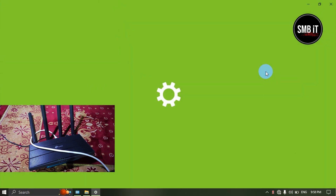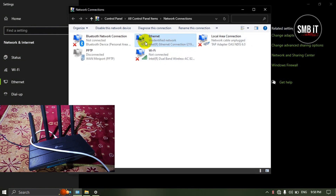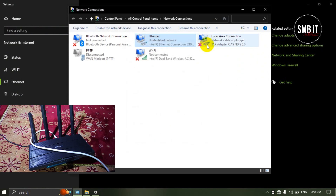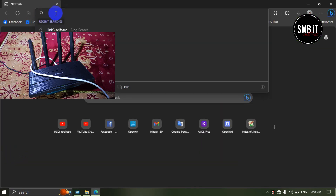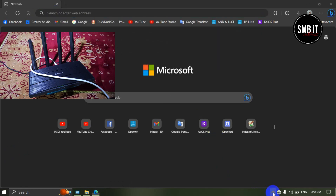My router is now connected to the computer. We can verify the connection. Now open the browser on the computer and type the IP address of the router in the address bar, then we can enter the admin panel of our router.